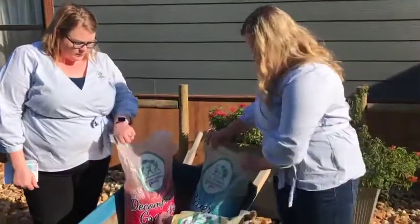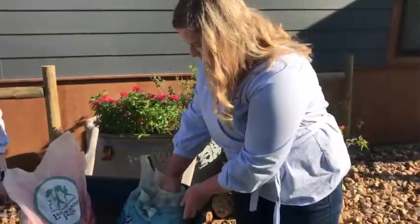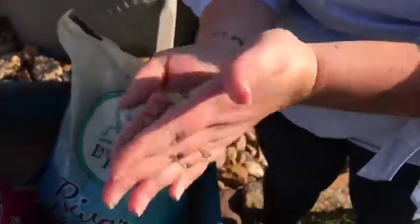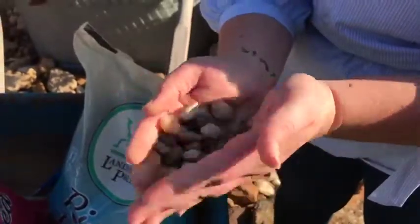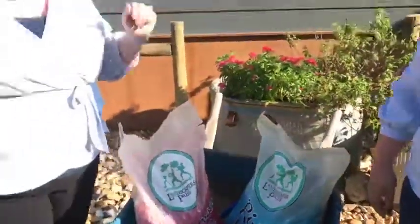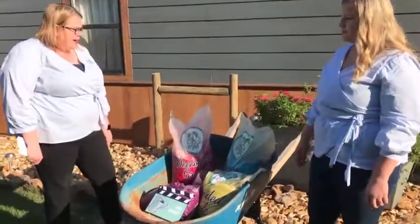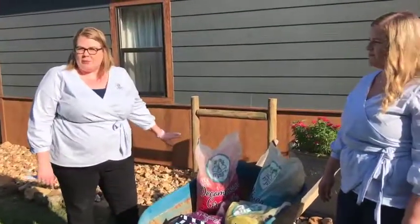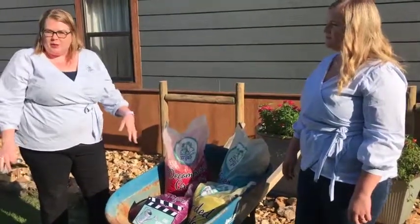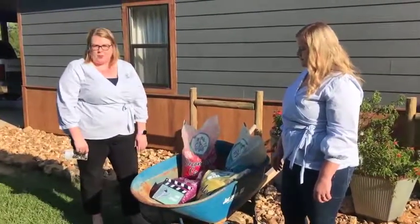We also have our River Pebble, which is a five-eighths minus. This has very cool tones. It's great for irrigation — very beautiful colors and triple wash. The River Pebble is similar to what you see in the landscape behind us. It's great for any type of hardscaping that you're doing. And it drains really well so you don't have to worry about things floating away, and the colors are beautiful.